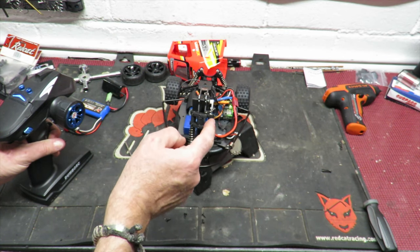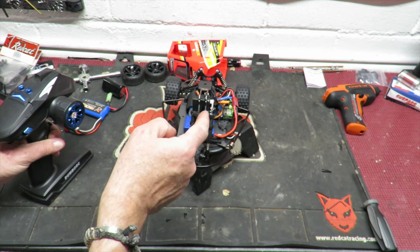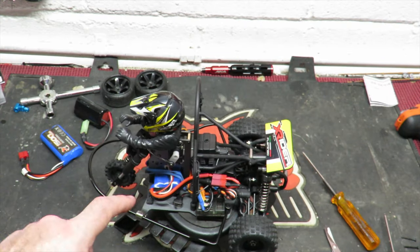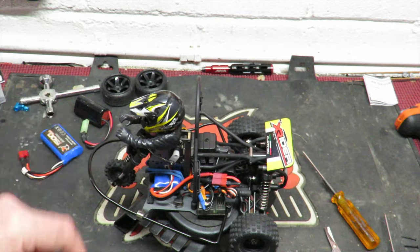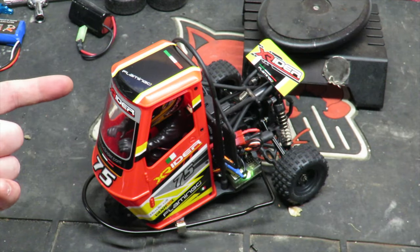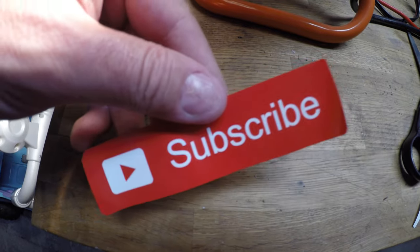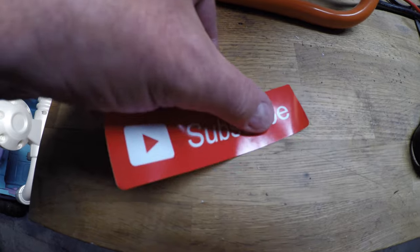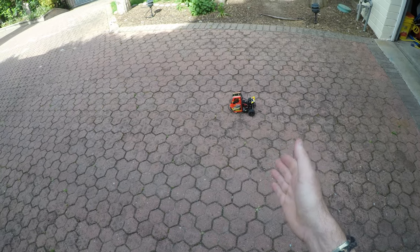The power-to-weight ratio on this thing may be up there with the completely bonkers. All the wiring is sorted to stay out of the way when the body goes on. Mr. Wobbly Head goes back on — body on, let's go outside and see just how well the X Flamingo brushless conversion does. If you like what you see today, don't forget to subscribe.